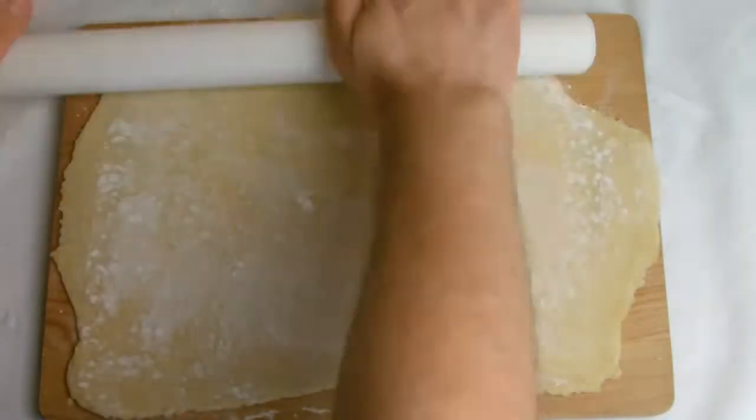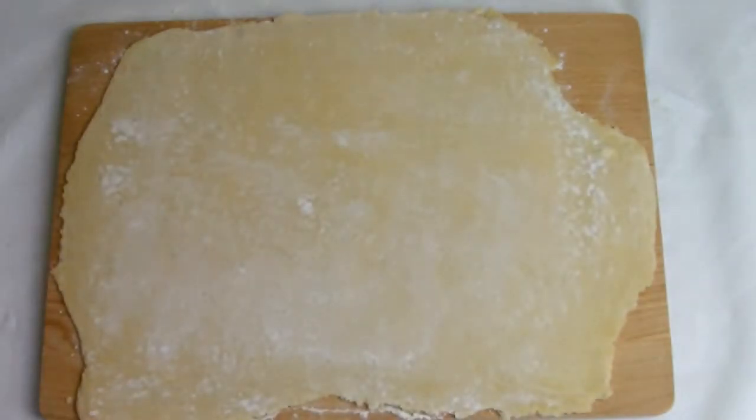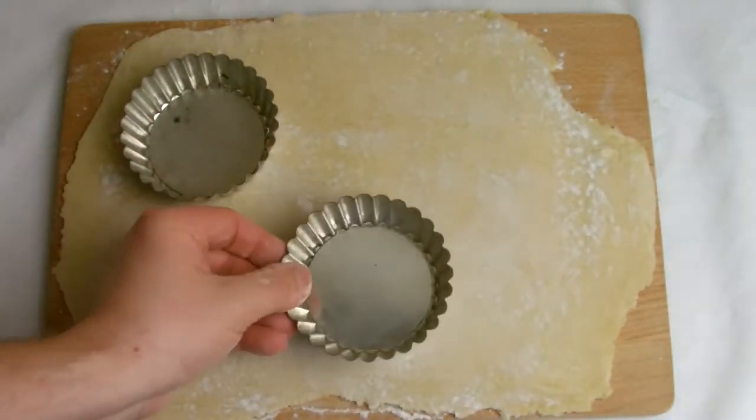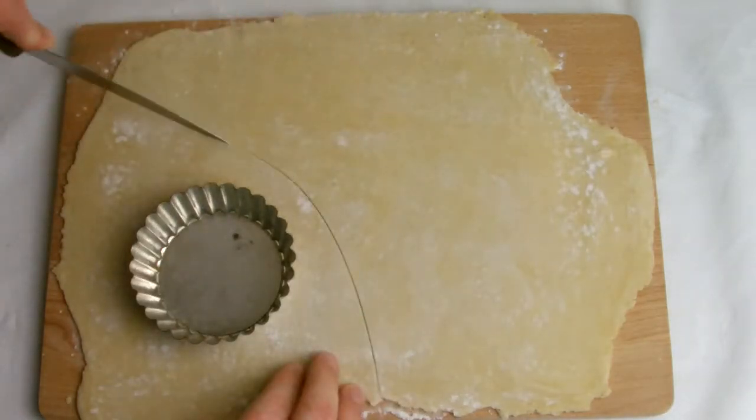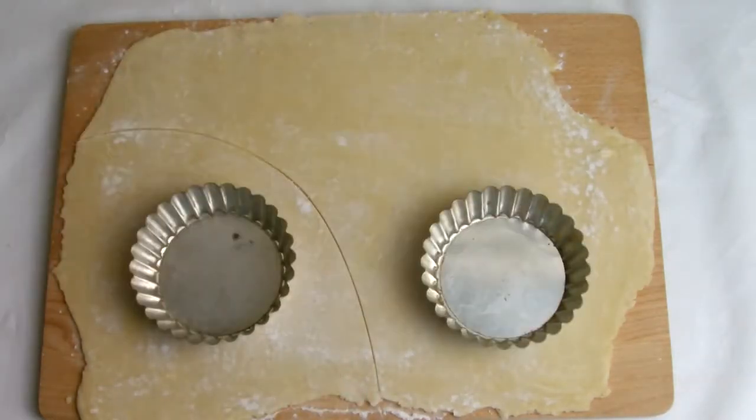Once the pastry has been rolled out, let the pastry sit for approximately 2 minutes to allow the glutens to relax. Using the tart shell as a guide, cut the pastry into pieces that are slightly larger than the shell itself.